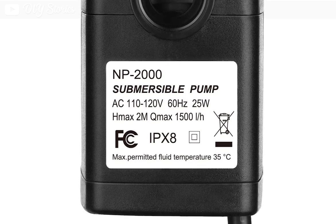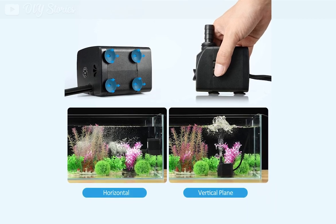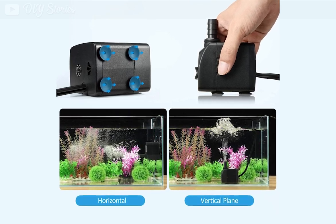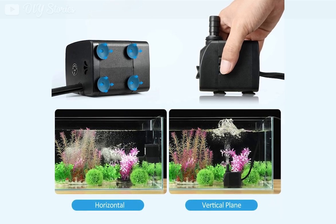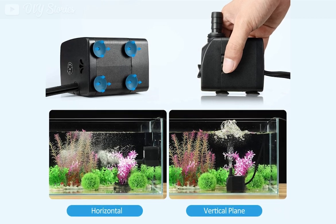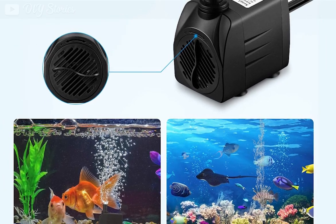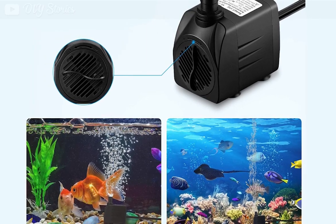Another great feature is the presence of four suction cups at the bottom of the pump. These cups keep the pump in place and it is easy to stick on glass or other smooth surfaces, either vertically or horizontally, allowing you to hide the pump among plants. Because the pump also ensures the circulation of air and the oxygenation of water, it is suitable for aquariums or ponds with fish.